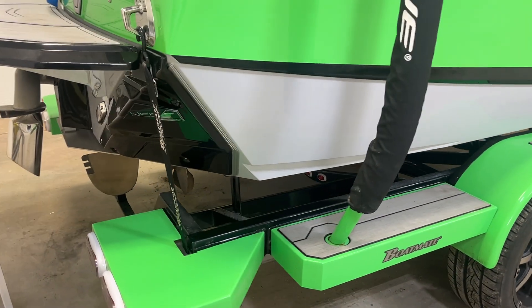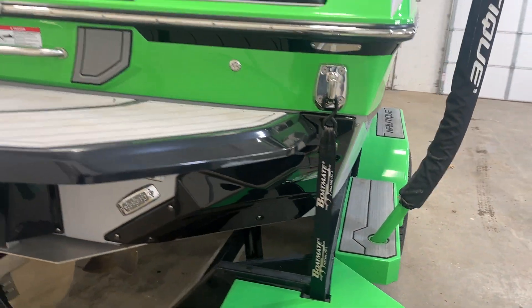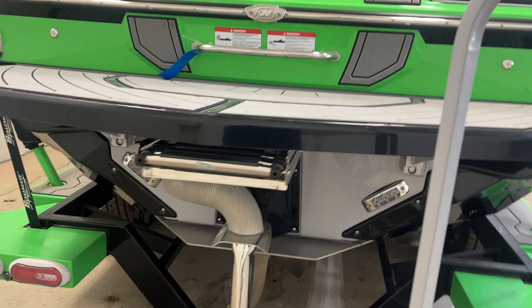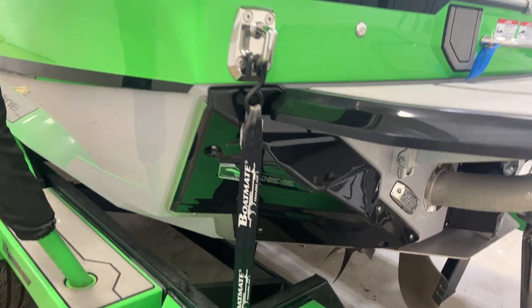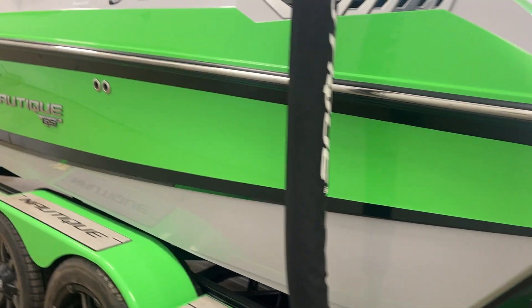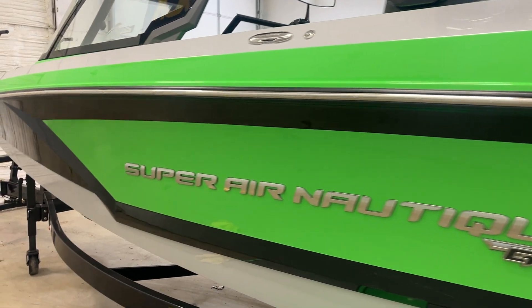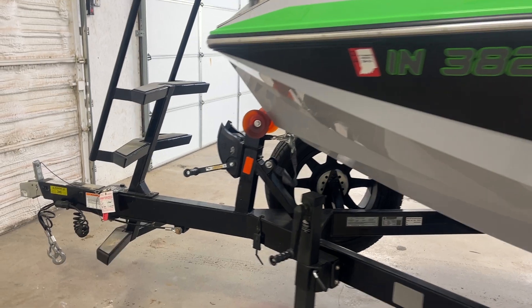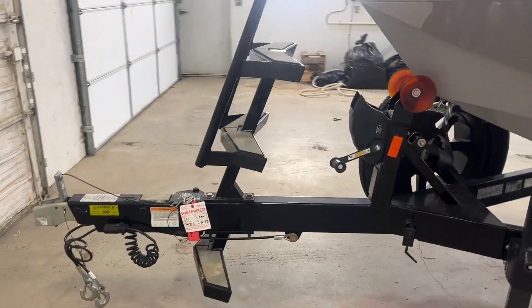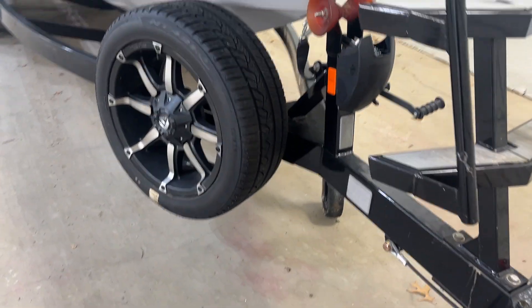Built-in trailer transom straps. Of course, this boat has the Nautique surf system — that's what these black covers are. It's in awesome condition. Got the swing tongue, bow ladder, and spare tire.